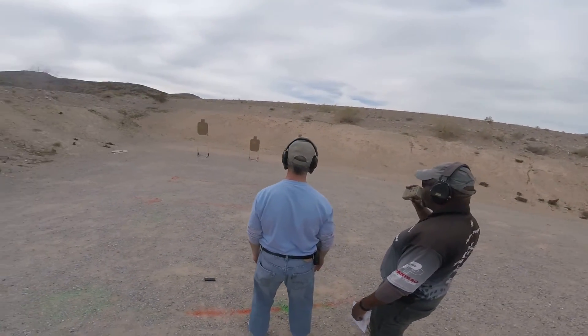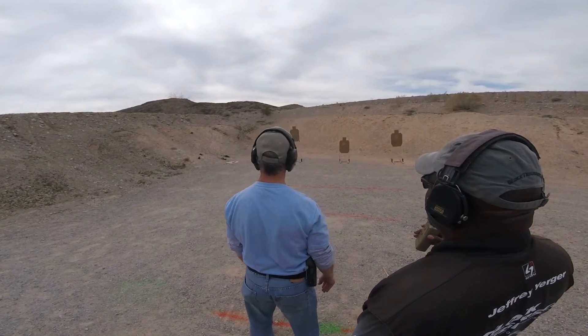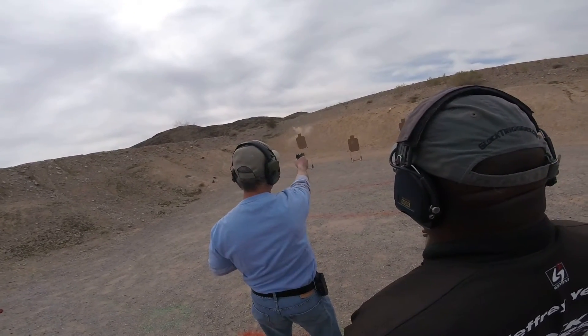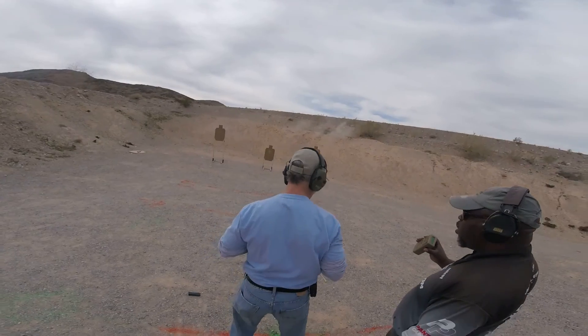So now you're going to engage each target with two rounds each, strong hand only. Stand by. 7-48. Unload and show clear.